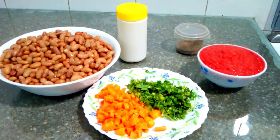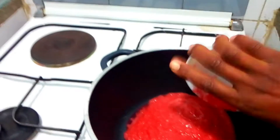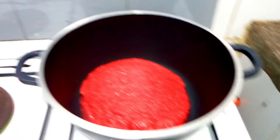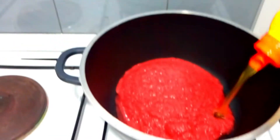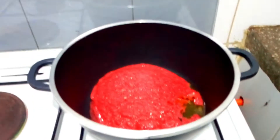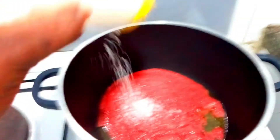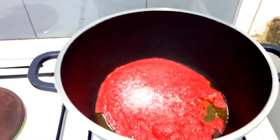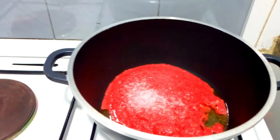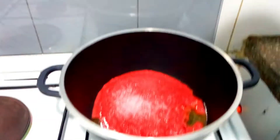We are going to put in our blended tomato, onion, and ginger, then add cooking oil — just a bit, you're not using a lot. We are going to add salt. I know some of you don't add salt when the onion and tomatoes are cooking, but I do everything at the first stage. We are going to let this cook for about five minutes then we'll get back to check how it is.